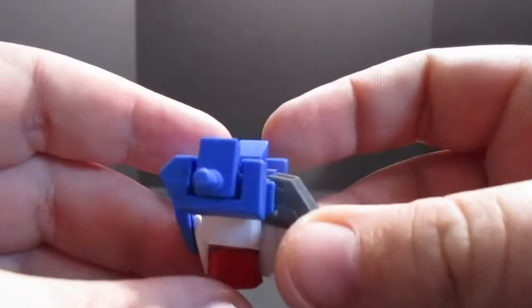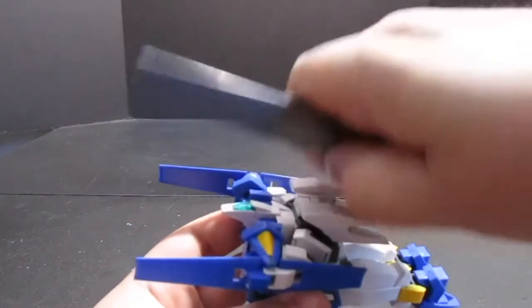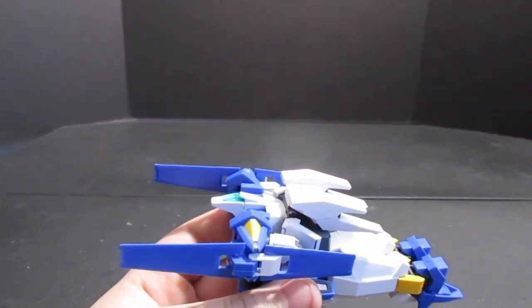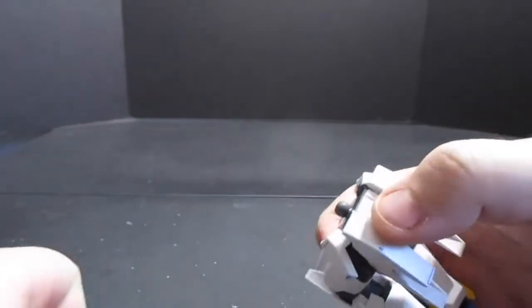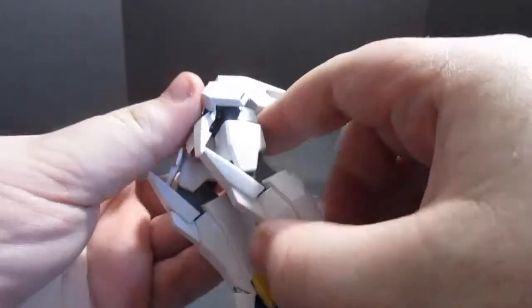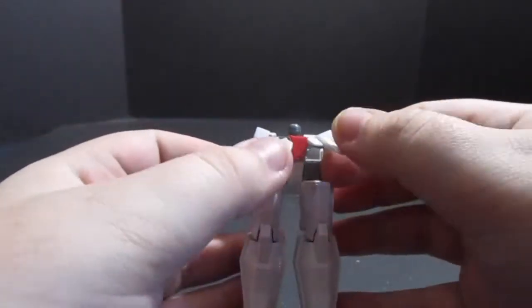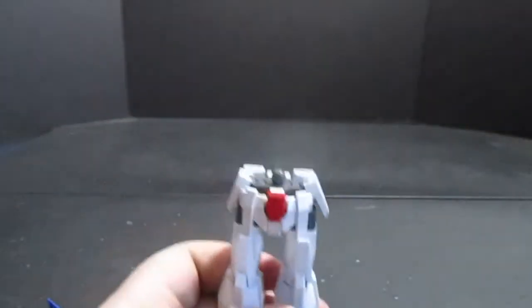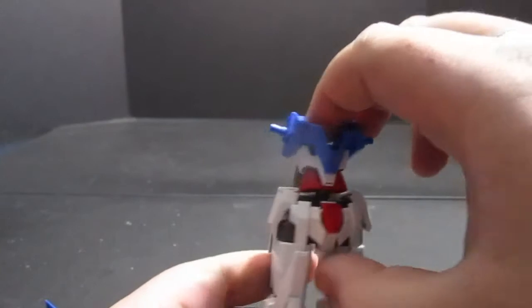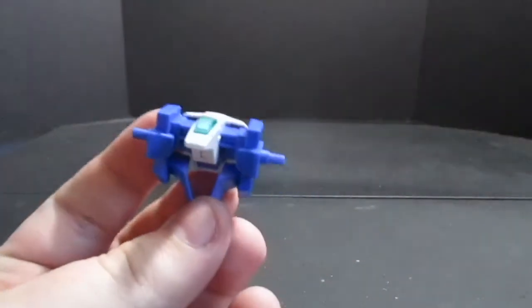You also get the regular mobile suit torso. There is a lot of parts-forming that happens with the AGE-3 line, but it's kind of par for the course for the high grade. To make the normal, pull the rifle off and set that aside. Next, separate the legs from the cockpit part of the G-Scepter and straighten the legs out. I will warn you — on mine, when I separated the front skirts they really decided to fall apart on me. With the legs all together, take the mobile suit mode torso and pop that on. Remove the arms from the flight torso — not a bad looking piece, if I'm honest.